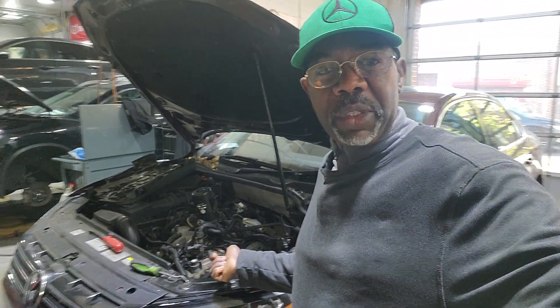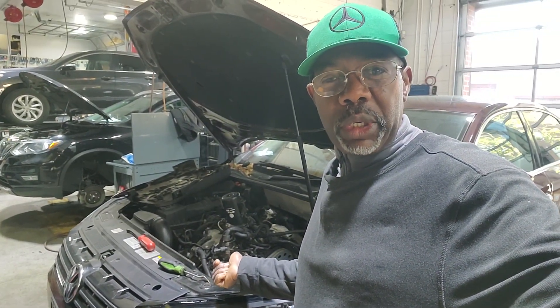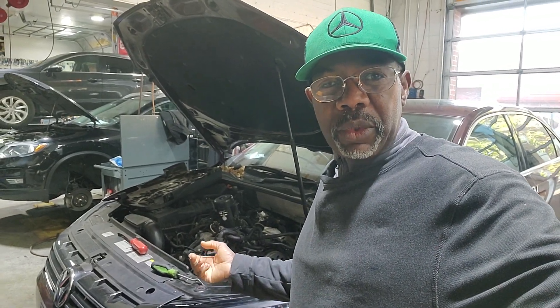Welcome to Best Car Fixes. This is Mohamed Haroun Idris. Please subscribe, share, and like. Today we have a Volkswagen Passat diesel 2011-2013. We want to give you an idea of what you need to do if you are going to work on the timing belt or timing section.